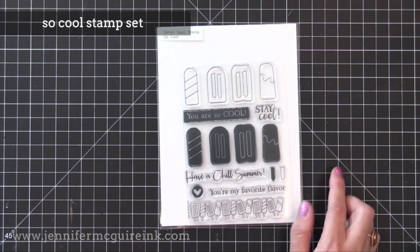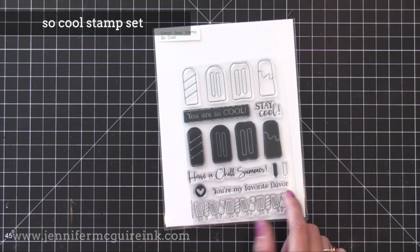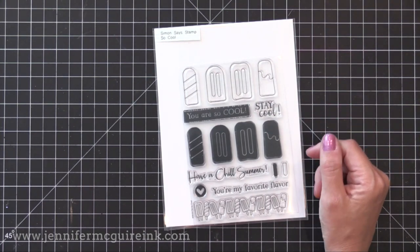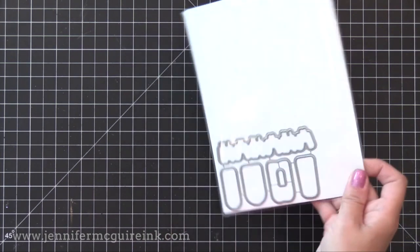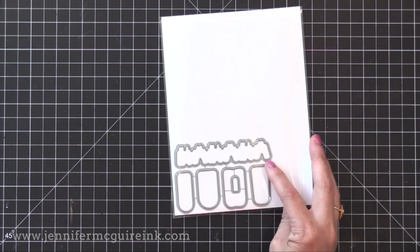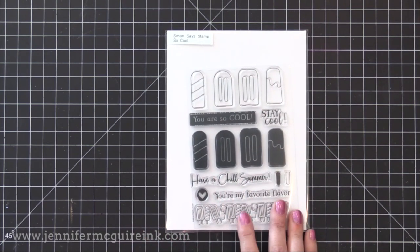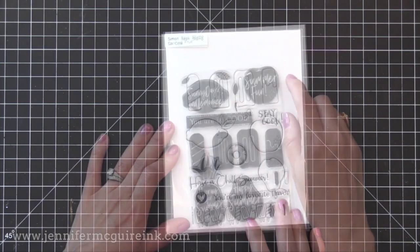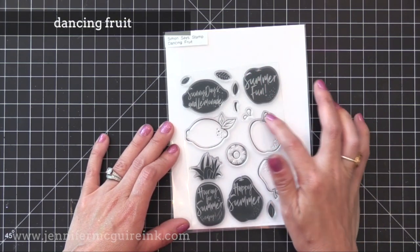First we have the So Cool stamp set. This has some fun popsicle images with some playful sentiments. I think it would be neat to stamp the solid popsicle images first and heat emboss them with some beautiful embossing powder, then heat emboss the outline over that so you have lots of shine and sparkle. It's a very simple stamp layering set, or you can use the solid and the outline images separately. There is also a coordinating die set available.